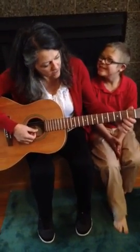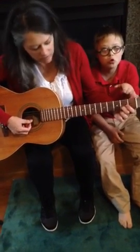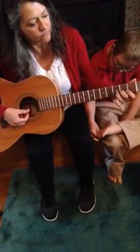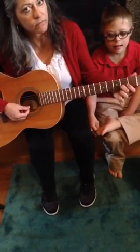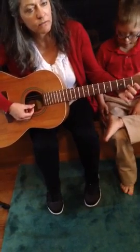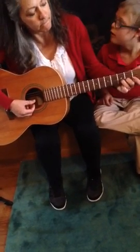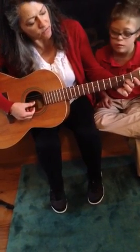We're going to place our middle finger on the fifth string down, and then the next one right to it at the third fret. Then lift up our third finger and just play the open string, then repeat that. Open. And then we're going to jump up to the fourth string.